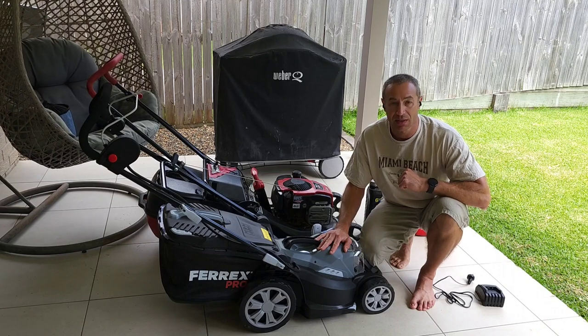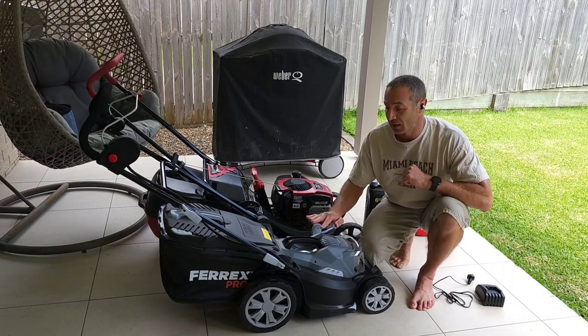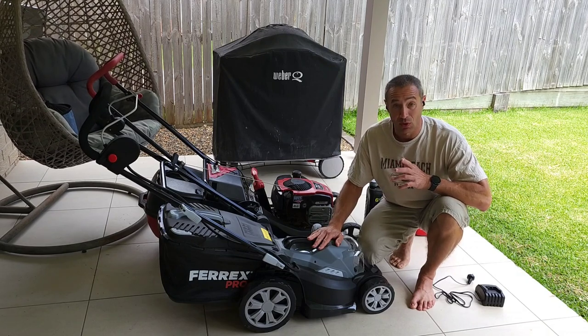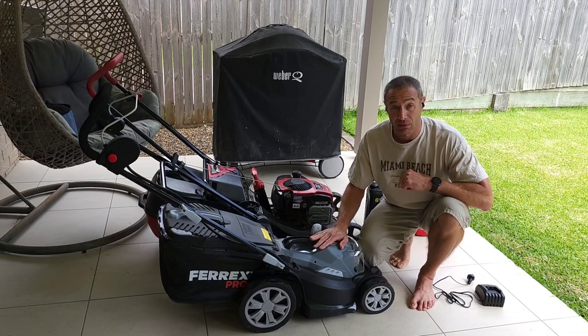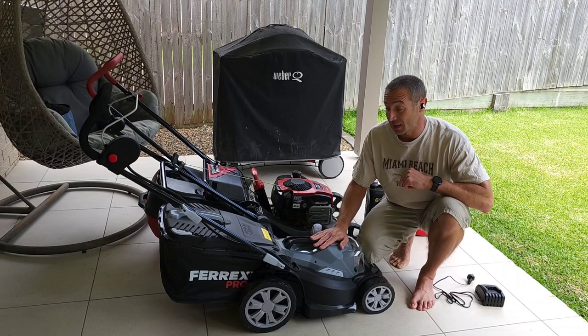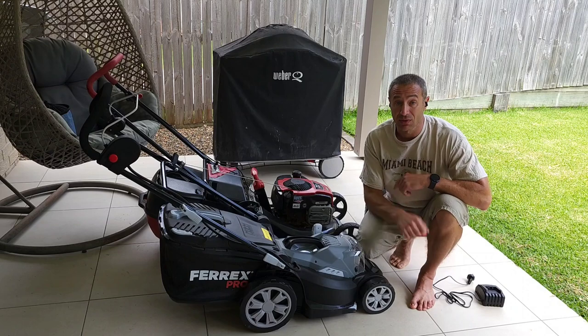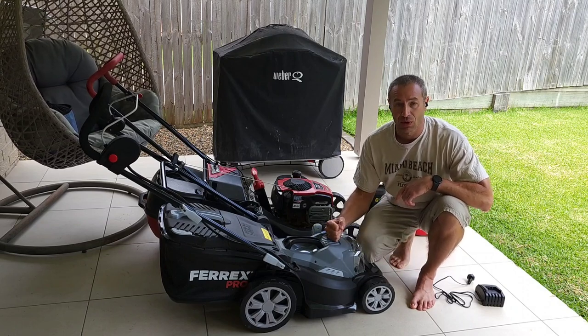It does cut grass perfectly, there's no maintenance, and Aldi comes with a five-year warranty. To me, it's a no-brainer — I really made the right choice. I recommend electric mowers, whether it's Aldi or not Aldi. It doesn't really matter. If you've got smaller yards, it's the way to go.